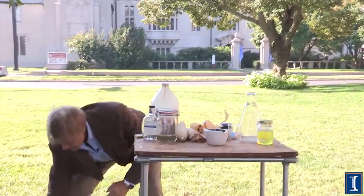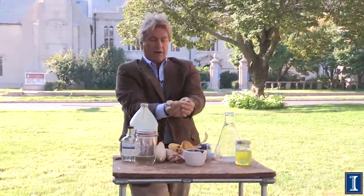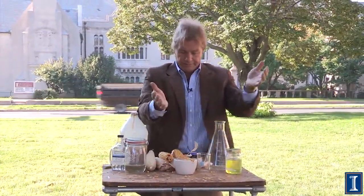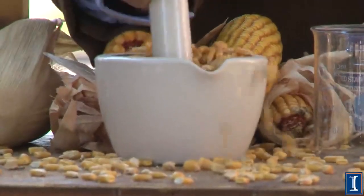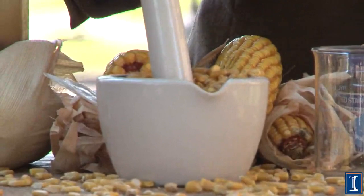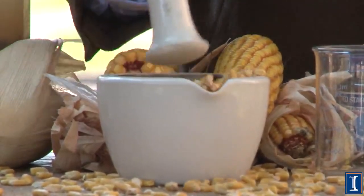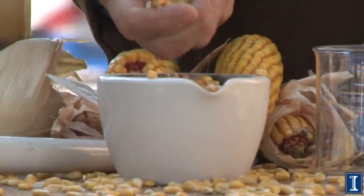Let's get some that's already off of the cob. Corn crushing — yeah, this is going to take a long time. But if you have a machine and some patience, you can actually get this stuff all crushed up into cornmeal.